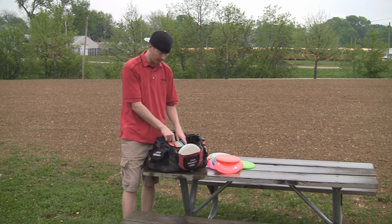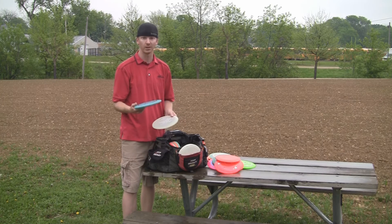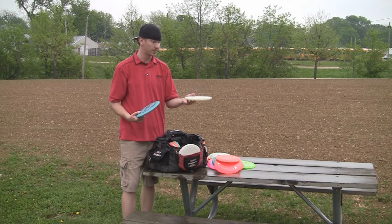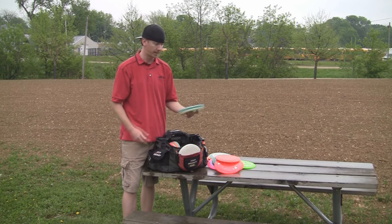I carry two Drones. The FLX Drone is super overstable — a mid-range version of a Predator. And I carry a Z Drone that is overstable but has good stability and can handle wind.